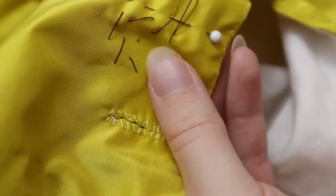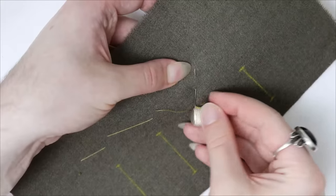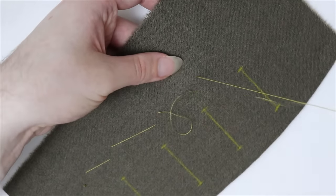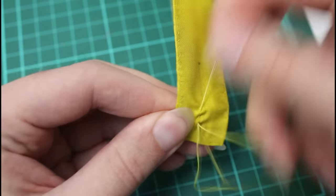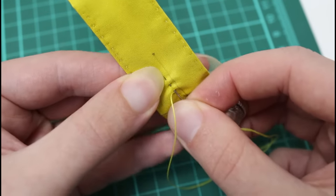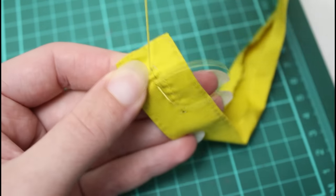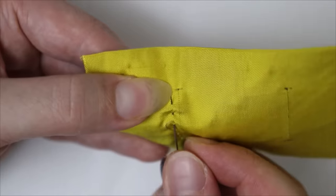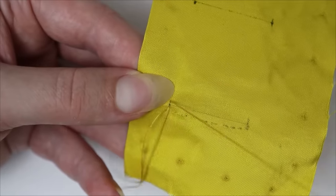Once the buttonholes are all marked out, it's advisable to baste around them. Sometimes I baste around each one individually, and sometimes I just do one row of basting along the ends, depending on the material and how much I expect the layers to shift. I always do a little running stitch, or perhaps a running backstitch, around the holes before cutting them out. It helps hold the layers together and acts as a guide for the buttonhole stitches. I use fine silk thread for this, and I usually wax it — though waxing it is not the best idea if you're working with a light coloured silk.